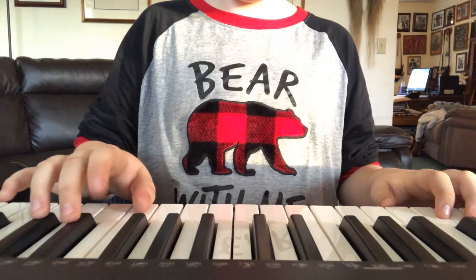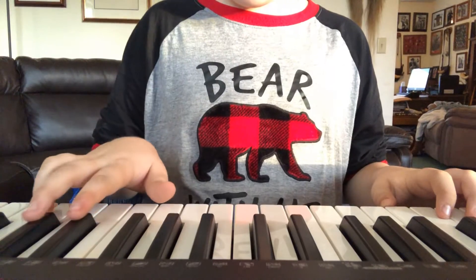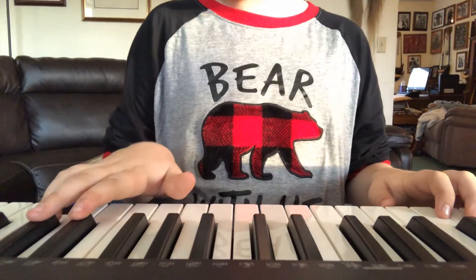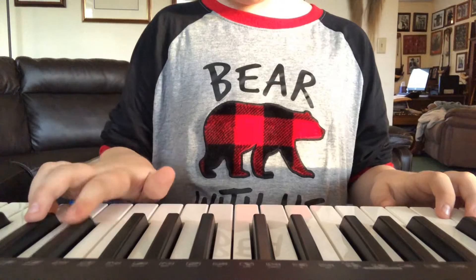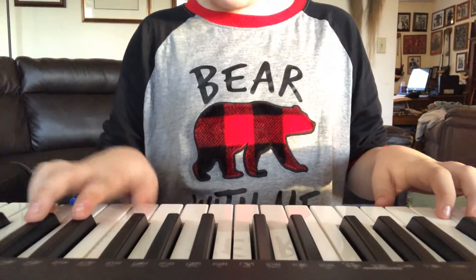Put your first finger here, second finger here, first finger here, pinky here. Ring and pinky go on this one. Index and middle go on the two, and ring and pinky go on this one, and thumb goes on this one.